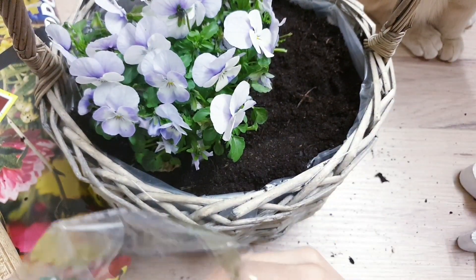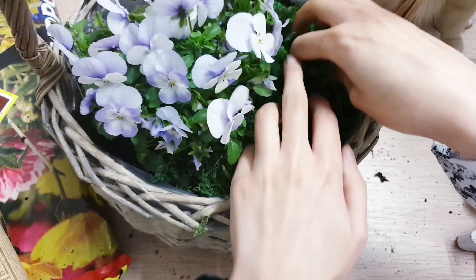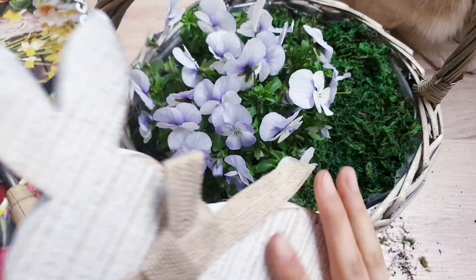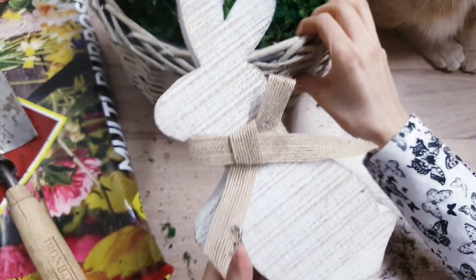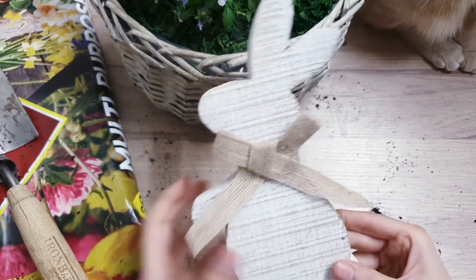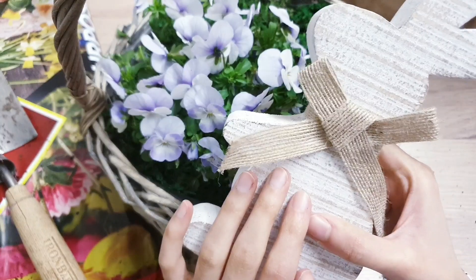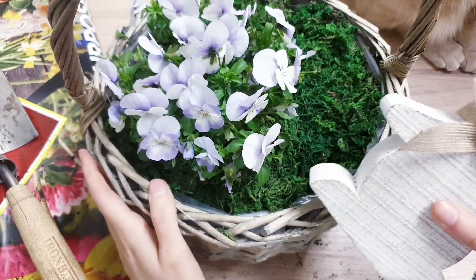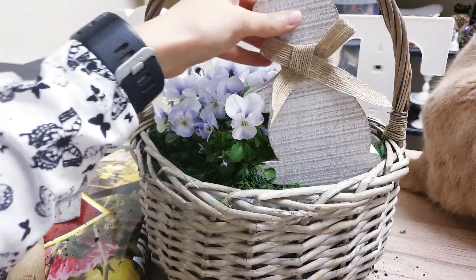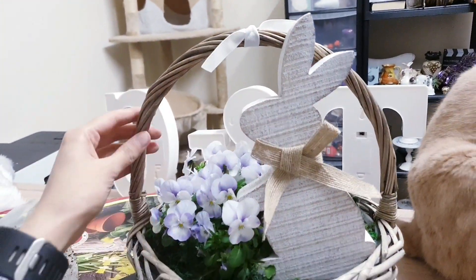Got Leo joining me there in the corner! You can see the difference that the moss makes already. Now I'm going to be taking a rabbit — this is the rabbit that I got from Home Bargains, it was really cheap, I think it was about £1.25. A really good price, and I really love this because it's like a neutral farmhouse look and it goes with the colour of the basket. So I'm going to pop him just here next to the flowers, with his ears resting on this bit of the basket.